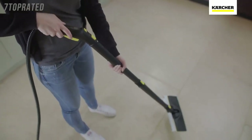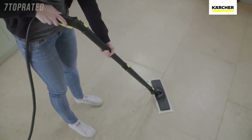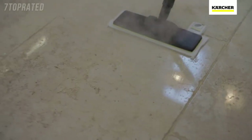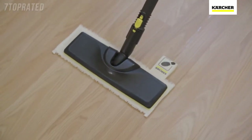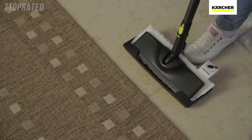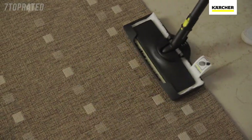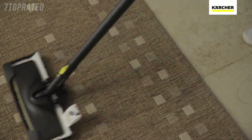Using the extension poles, the specially designed easy fix floor tool and microfiber cloth ensures a deep clean on any type of hard flooring, including stone, laminate and vinyl. The floor tool can effortlessly slide into the carpet glider and be used to straighten, refresh and revitalize your carpets and rugs.